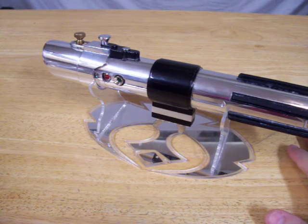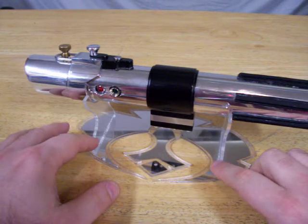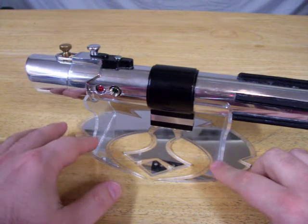It's gone through quite a few different sound boards: Ultrasound, T-Crouton, Crystal Focus 4. Now it's got a Crystal Focus 5 in it.